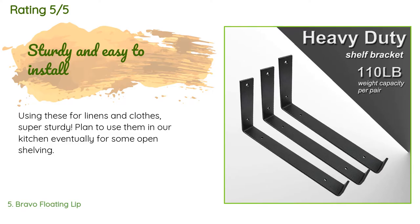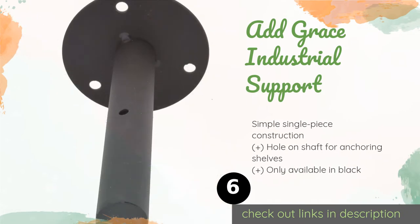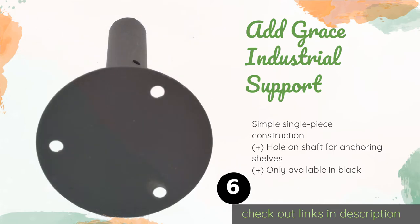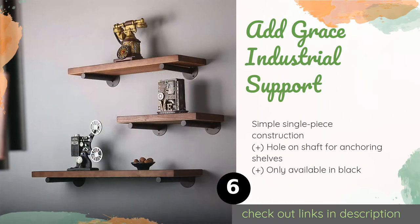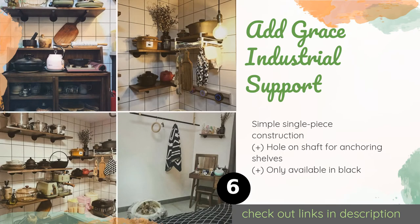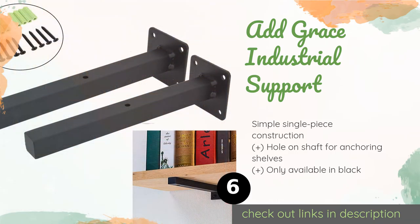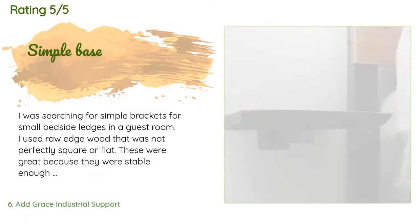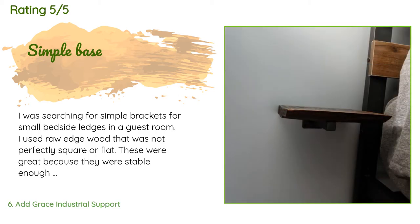The next product is the Add Grace Industrial Support, available in 6, 8, 10, 12, and 14-inch options. It comes in one of two designs: either a cylindrical peg on a circular base, or a rectangular peg on a square base with rounded corners. The price is approximately $11. There are 181 customer reviews with an average rating of 4.4 stars.